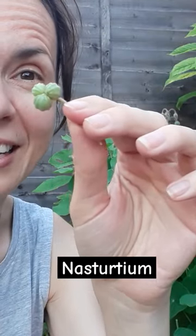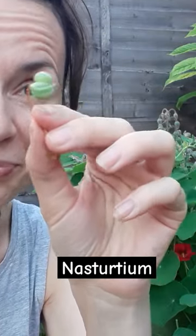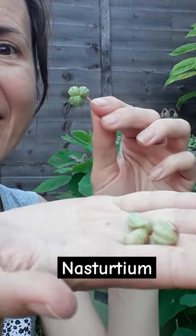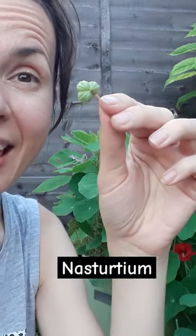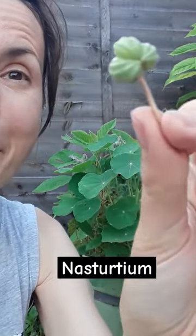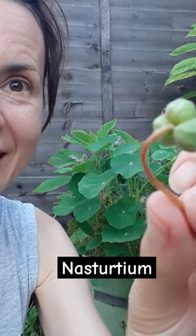It's got wonderful seeds — always sort of three of them together. When they are in the green stage, you can use them as capers. They are much bigger as well, so it is wonderful.